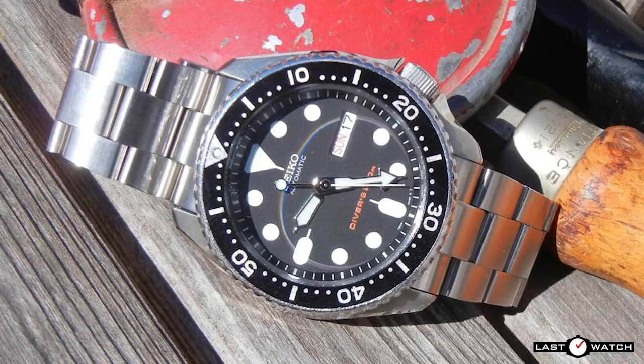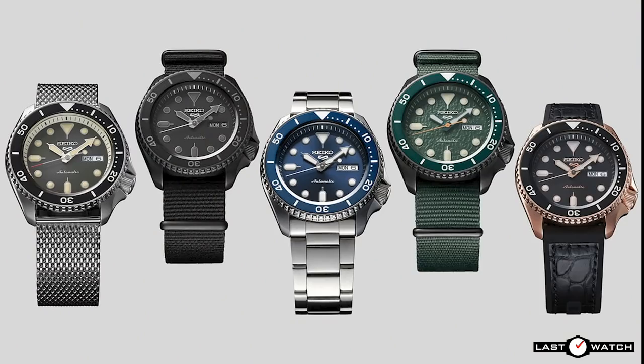Although the discontinuation of the SKX had been suspected, it didn't prevent many a dive watch fan from mourning its loss and wondering what Seiko might release as a replacement. We didn't have to wait long as Seiko introduced the SRPD Seiko 5 Sports Collection which drew its looks from the defunct SKX.